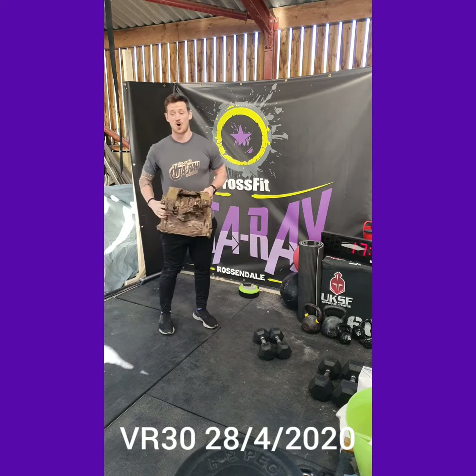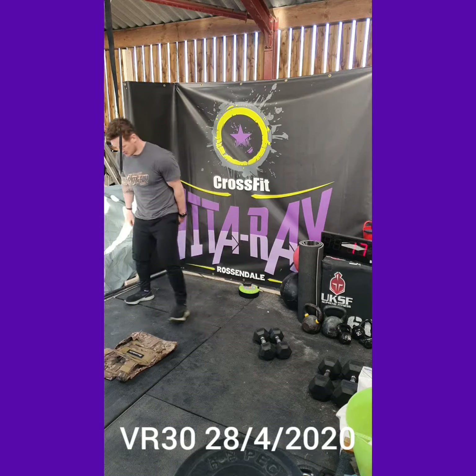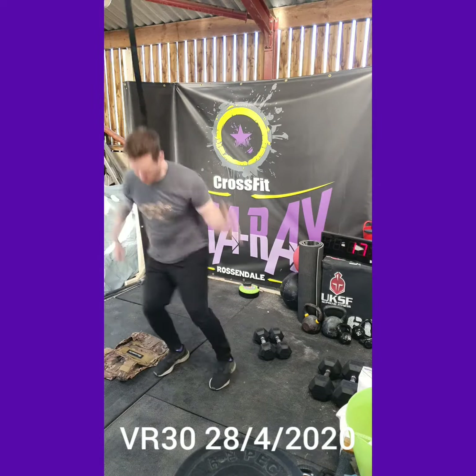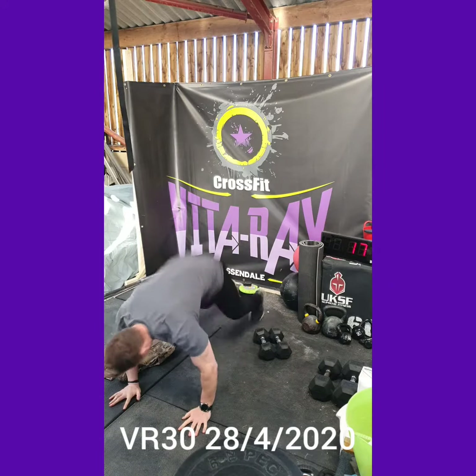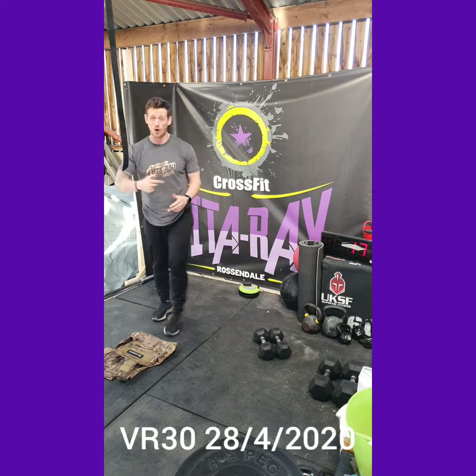We want to do all six on one leg and then all six on the other. We're then going to do 12 lateral burpees — backpack on the floor, jump over, down like so.